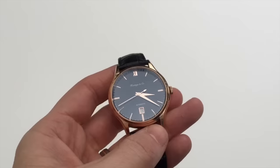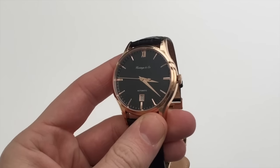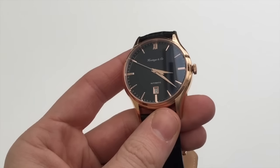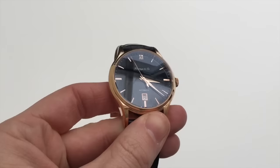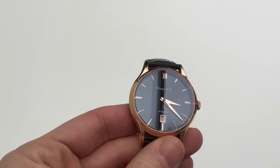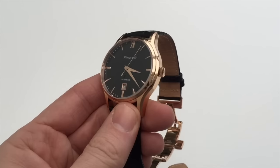Hello, this is What's All About with another watch review. In this review we're looking at a brand new release from Hastings & Co. This is the Heritage range which is now on Kickstarter — we're talking about the middle of February 2016, so it's just been launched on Kickstarter for an excellent early bird price of £130.